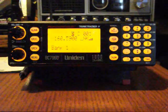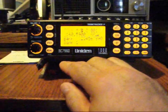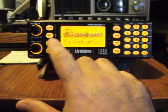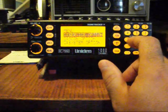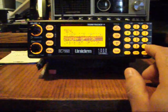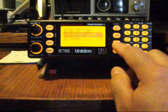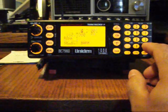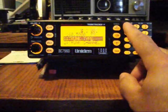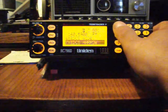Running through the scanner's main menu, the most important options are service and scan, which runs through quickly. There's conventional and trunk — they are operating on trunk. You can set the trunk type and bring it down to VHF, I believe.